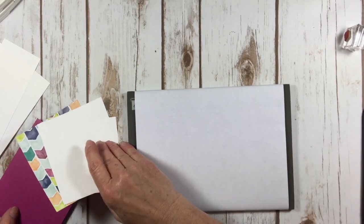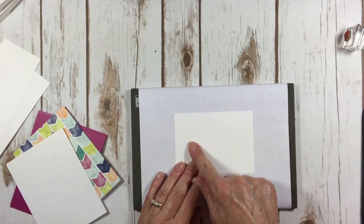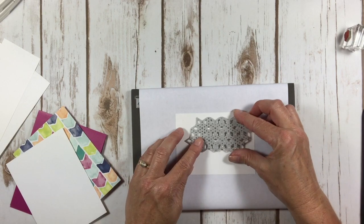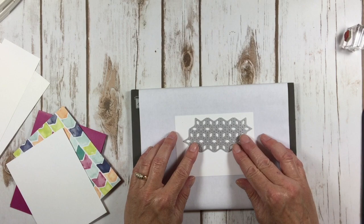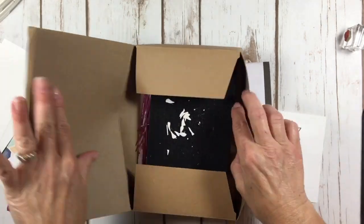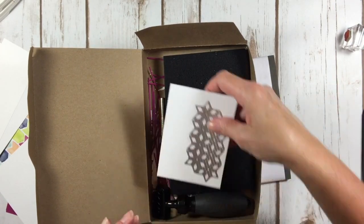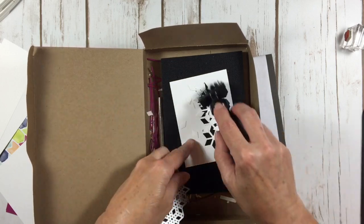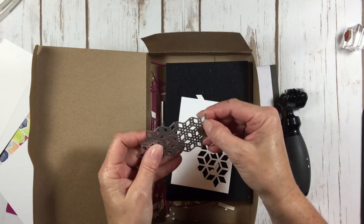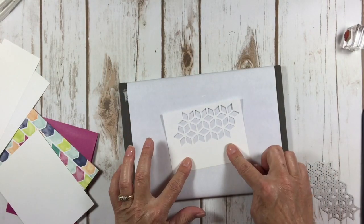I'm going to bring my piercing mat in here because I like to use that when I'm stamping. The first thing I'm going to do is die cut these triangle images and place that right about here on my layer. I'll put this through the Big Shot and be right back. I've got my Big Shot die brush here — it's handy to keep it in a box like this so you can keep all your little bits and pieces contained. Did you see how easy that popped out? I love this die. Here's the layer that we want to use.